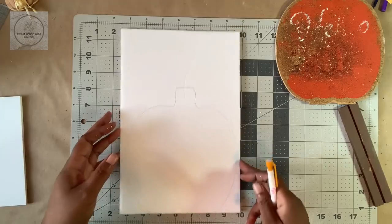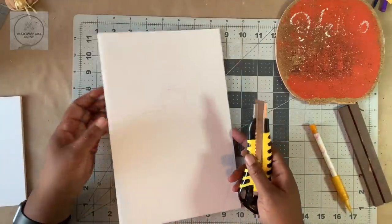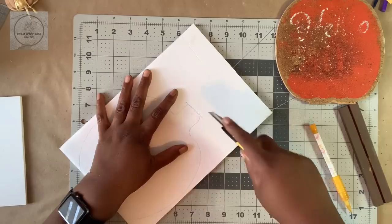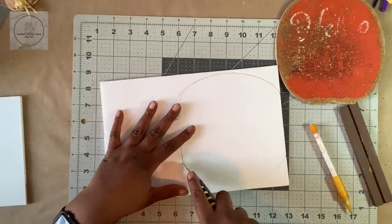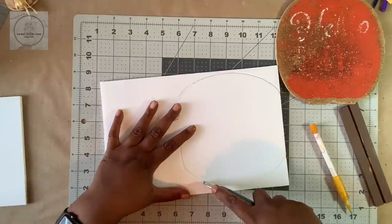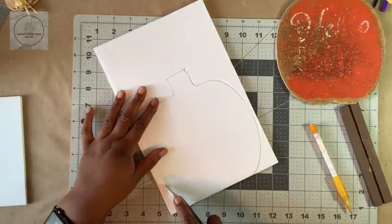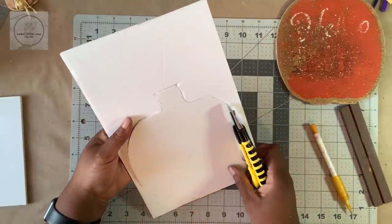The next thing that needs to happen is this needs to be cut out. I have my blade here — you want to make sure you have a sharp blade to get a smooth cut through this foam board. I find that if you cut outside of the line it's okay, because you can always shape it back up. But if you cut too far into the line, you'll wind up having to recut it or paint it a similar color to what you're going to paint your pumpkin.